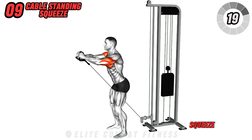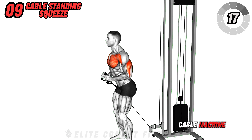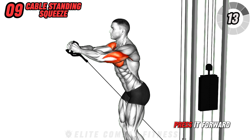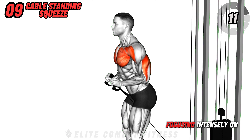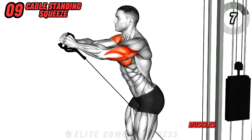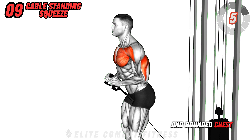Try the cable standing squeeze. Stand with your back to the cable machine, the cable set to the lowest position. Grasp the V-bar with both hands and press it forward and slightly upward, focusing intensely on squeezing the upper chest at the peak. This targets the upper and inner chest muscles, promoting a full and rounded chest appearance.